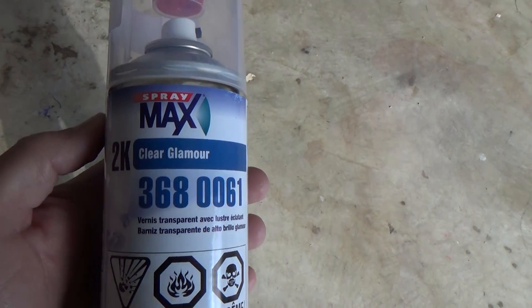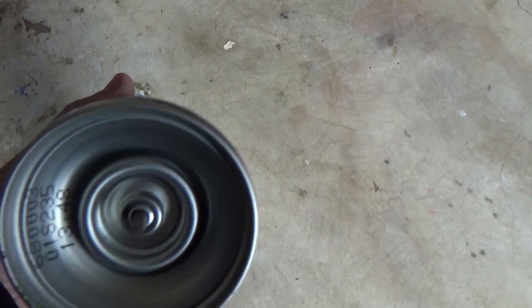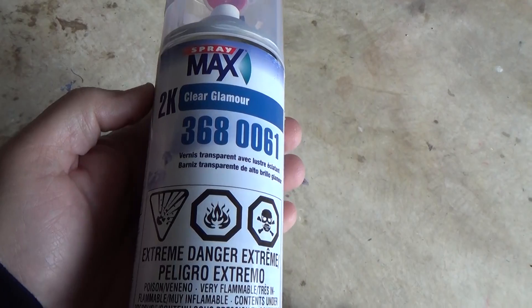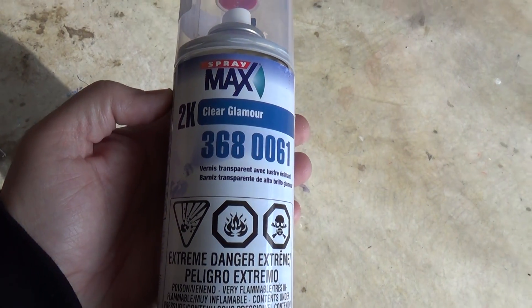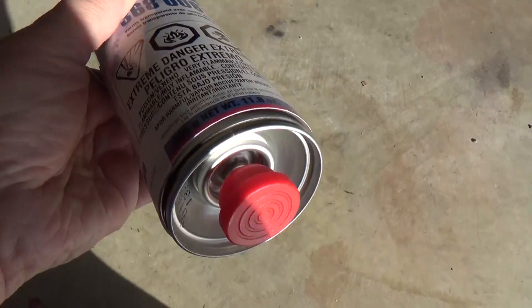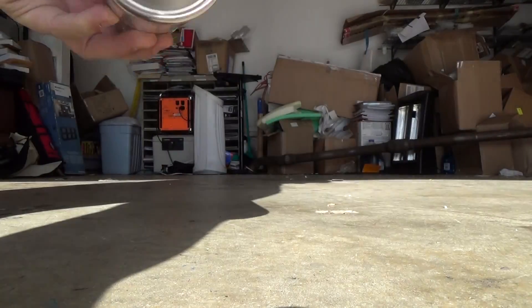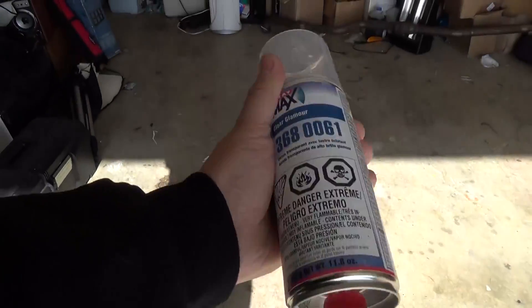With this clear coat, there are actually two parts to it — the clear coat and a hardener. You take the red piece off and attach it to the little bottom button, then smack it, and it releases the hardener into the clear coat, and then you can go ahead and do your spraying. You shake it for a couple of minutes first, and then you're ready to start spraying the headlights.